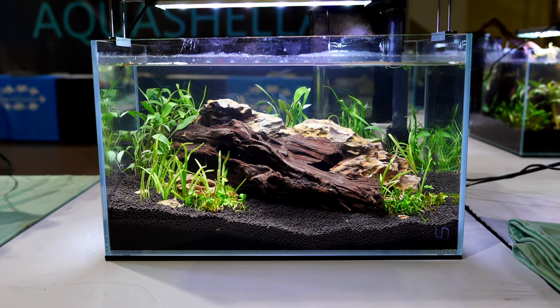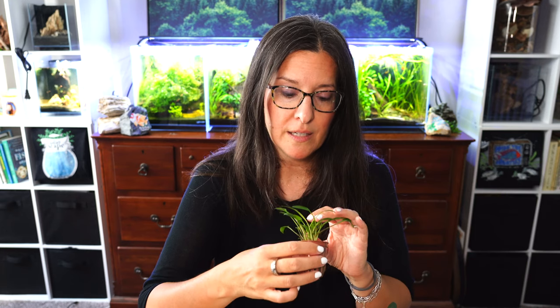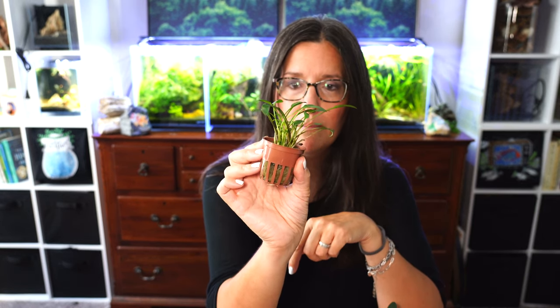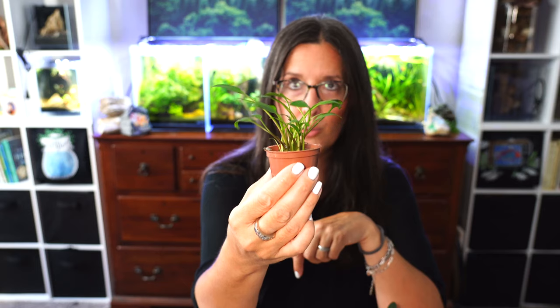Crypt Willisii will wind up bunching and forming little mounds of beautiful plants. I really love them for pretty much any kind of style aquascape. It goes really nicely because of its medium sort of green color — even the stems stay a majority green.